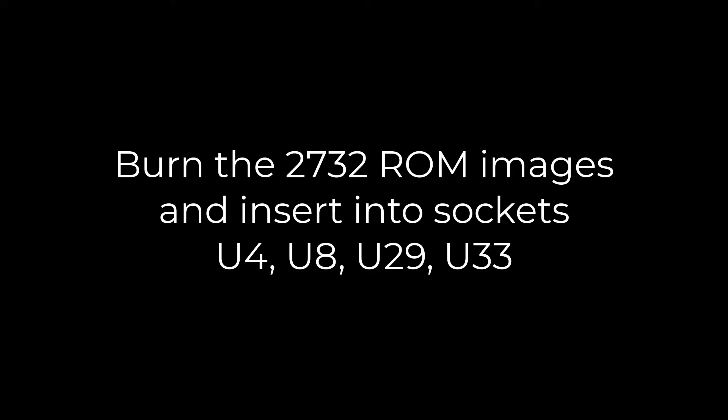Burn the ROM images onto 2732s and insert them into U4, U8, U29, and U33.